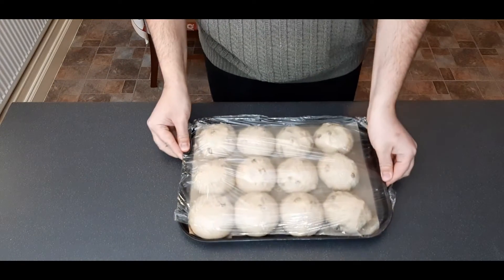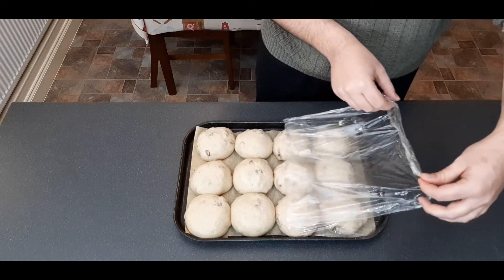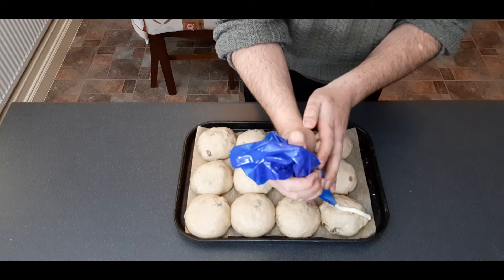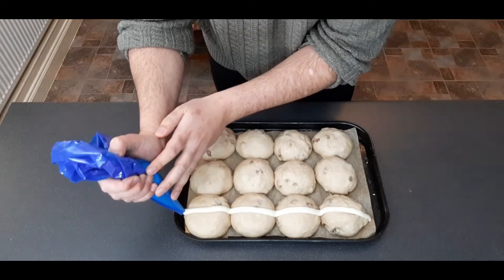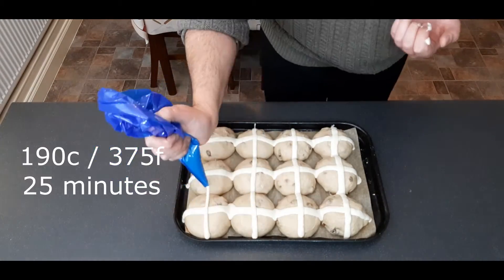After 30 minutes your buns should have doubled in size again and just about be touching. Carefully uncover them, then pipe lines of your cross dough across all of your buns to create the crosses. Once that's done, put these into a preheated oven at 190 degrees centigrade or 375 degrees Fahrenheit for about 25 minutes, or until golden brown.